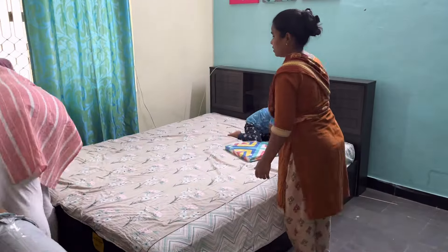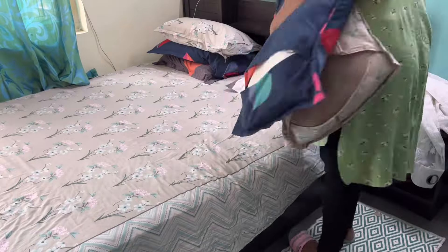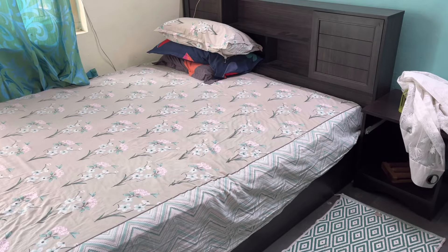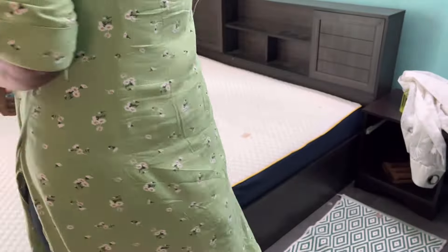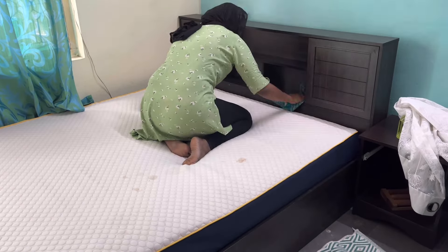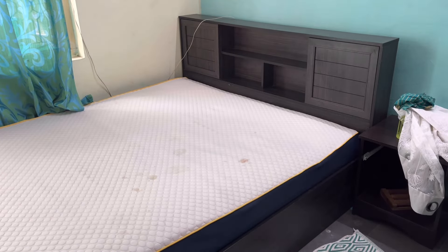This is where we'll be keeping the bed, and now we have more space on our right side so that we can make any kind of decorations. I'll start with making the bed first. Other things in the room are already clean — the windows, curtains, everything — I've already changed those.